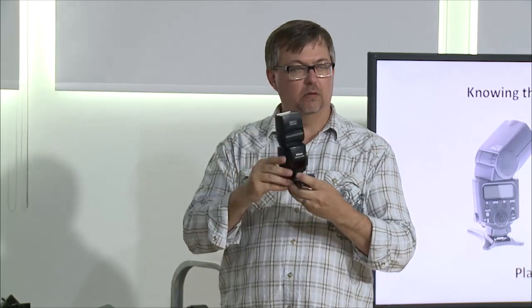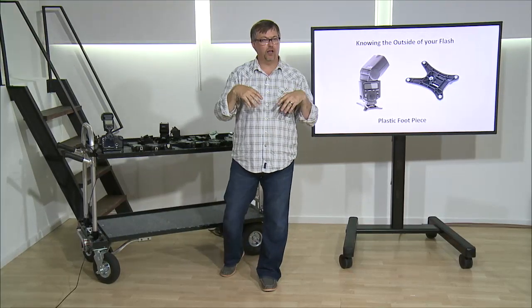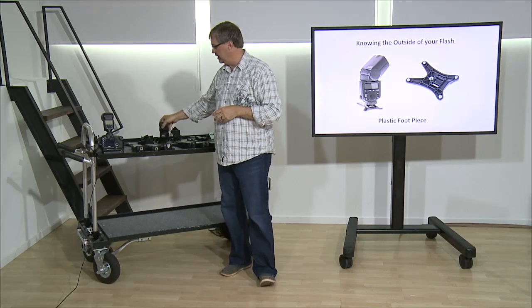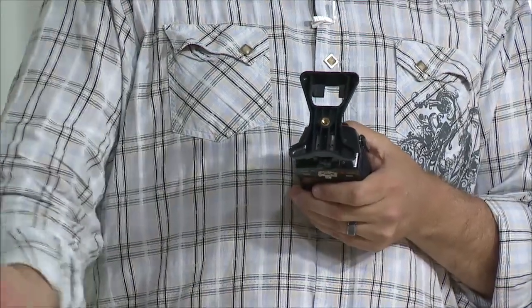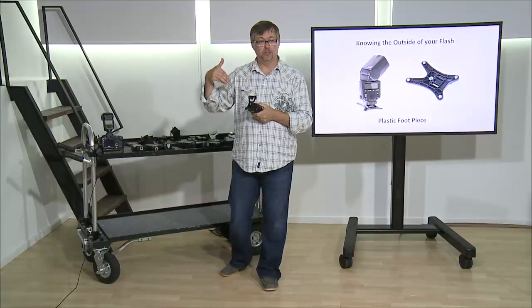Any brand will pretty much work. Now I can sit it down — if I'm on a countertop or a dresser when the groom's getting dressed or the bride's getting ready, I can have my flashes in multiple locations, which is nice. It also has a mount for a tripod, monopod, or light stand, which we're going to talk about a little bit later. So I can actually mount them in different locations.